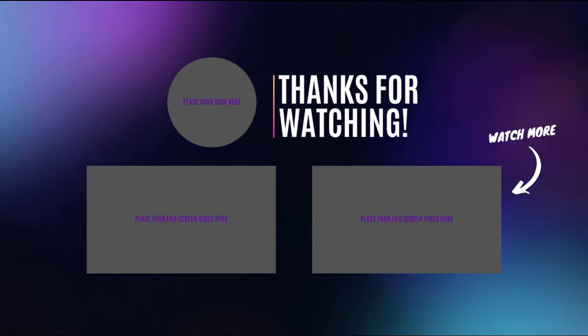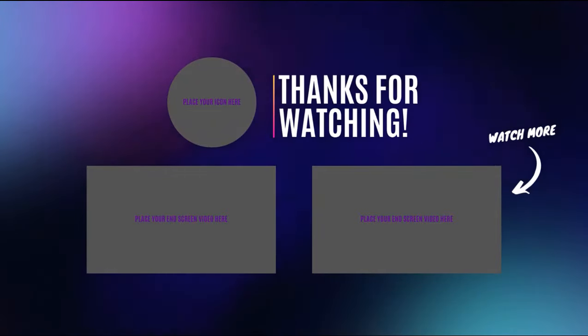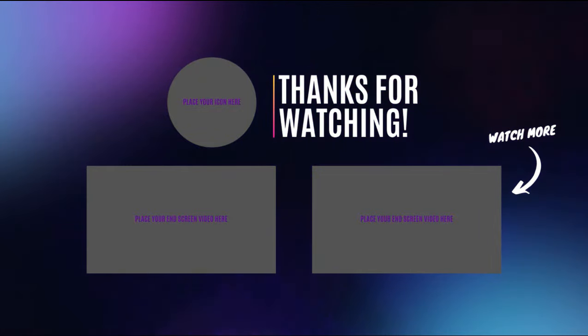I hope you enjoyed watching this video. Don't forget to subscribe and share the video with your friends and family. Thanks for watching and see you soon.